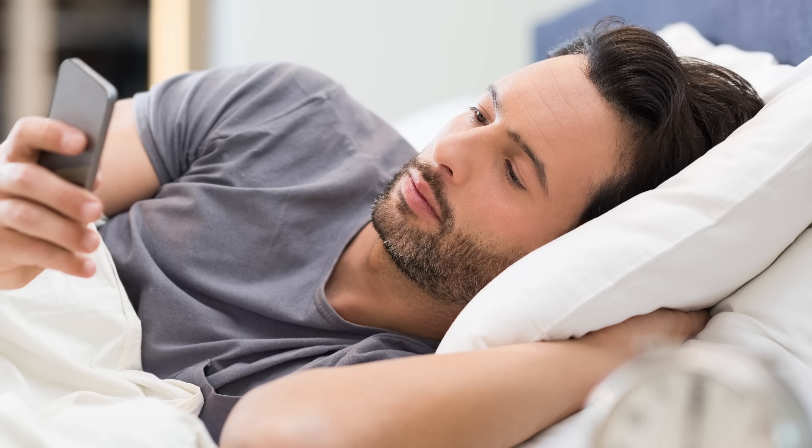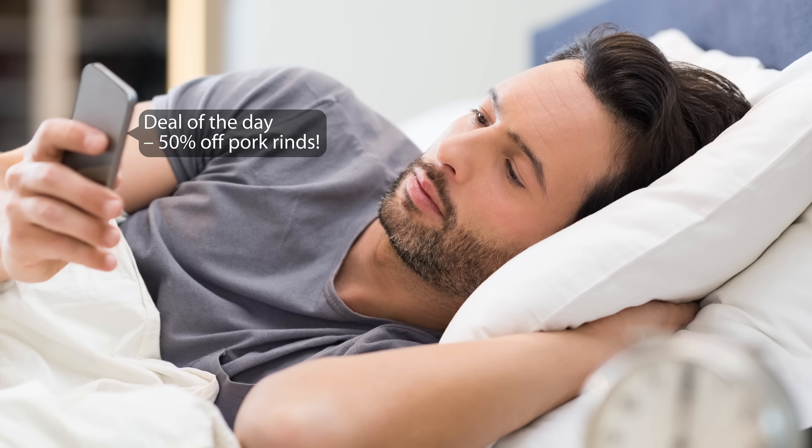But until then, take a second to plug in your phone before bed — there's no telling what you might miss out on if you don't.